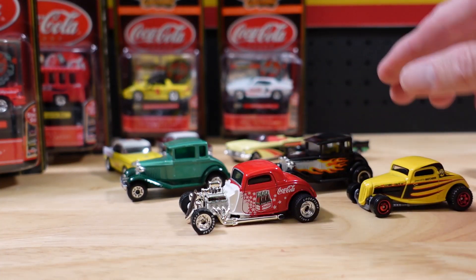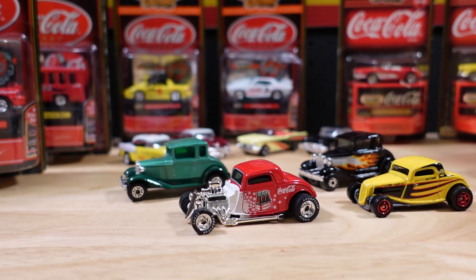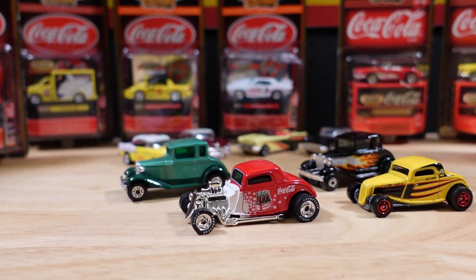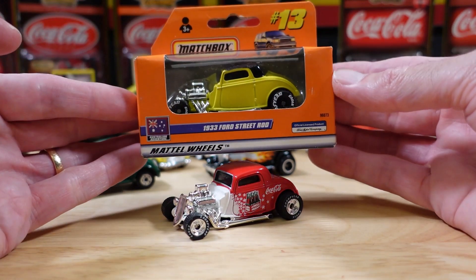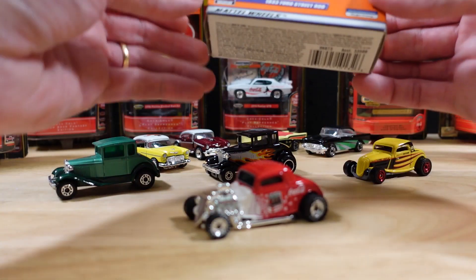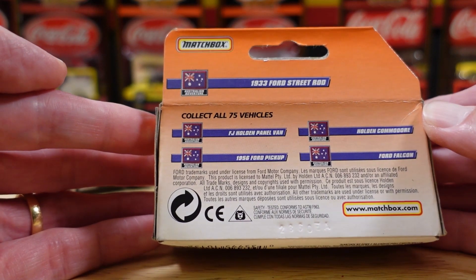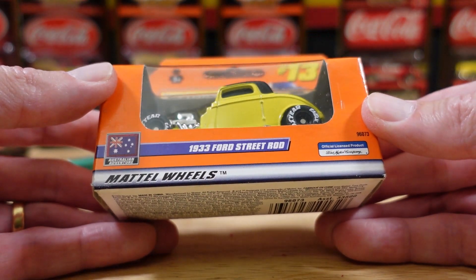I wanted to show you where the street rod has been and gone in Matchbox — this is the absolute latest. The one I wanted to rip open for a future video is this one — same casting, the 1933 Ford Coupe. Strangely, this one has got the Australian flag slapped all over it for the Australian Adventure series. Apparently they did 75 cars in the Australian Adventure series — not sure what the connection to this particular car would be, but let's open it.